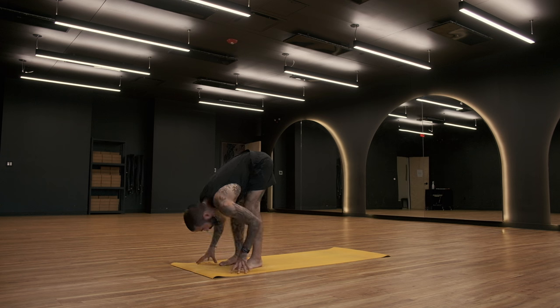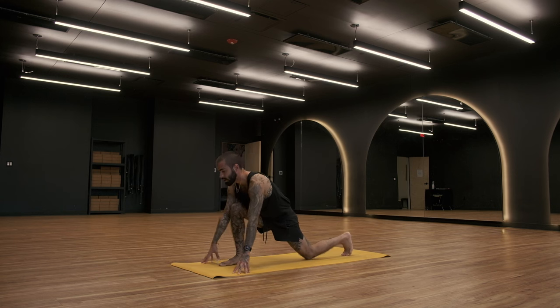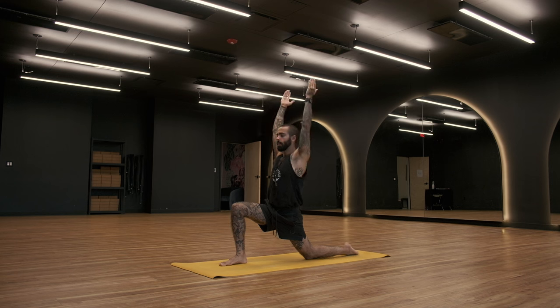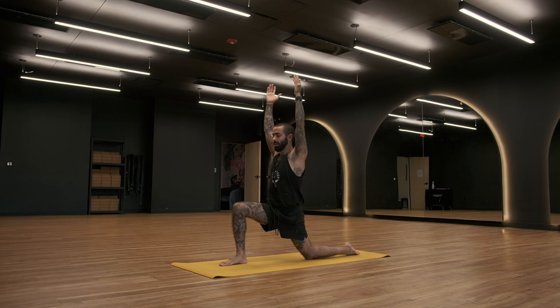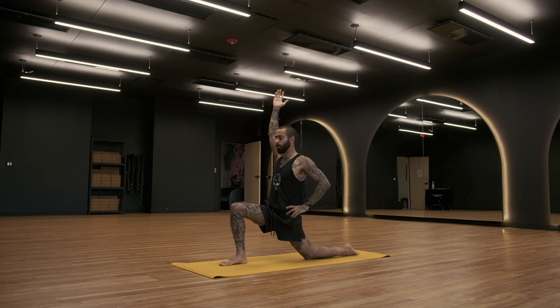Bring your fingertips down to the ground. Step the left foot all the way back behind you. Drop the left knee down to the mat and bring your arms up to the sky. Find a lunge. We're not sinking all the way down into the lunge — we are feeling the hips move forward and down, but we're kind of actively giving ourselves a stopping point. The focus is to stretch the front of the left hip flexors, so we're feeling the left hip move forward and down, and then the upper body rises up to complete that stretch.